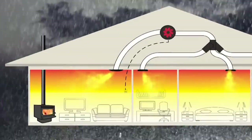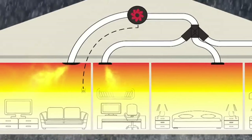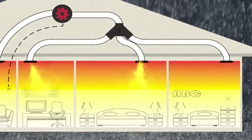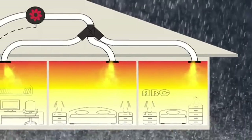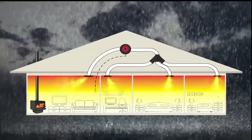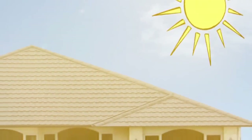All ducting outlets are individually adjustable to regulate the airflow into each room, which in combination with a three-speed controller and temperature thermostat, enables you to tune the Pioneer transfer duct for your home, keeping your entire house cosy and warm all winter long.